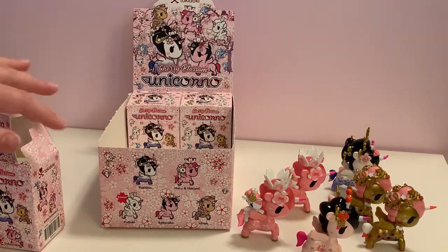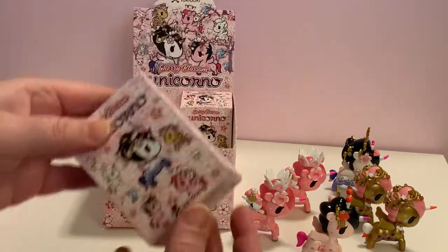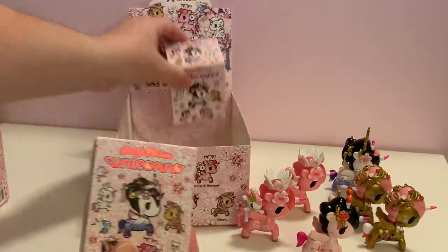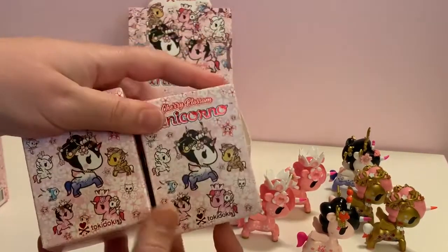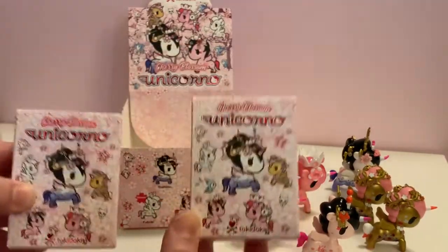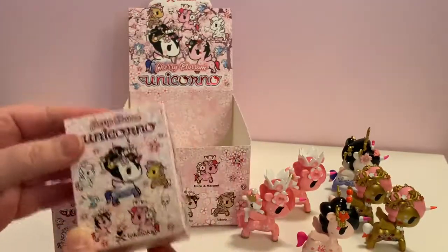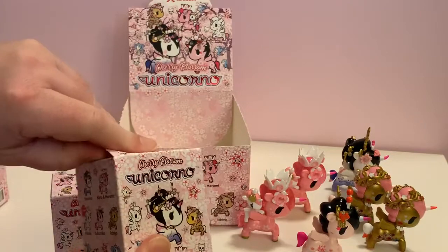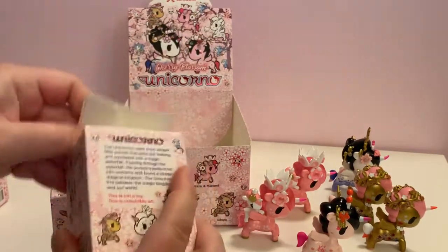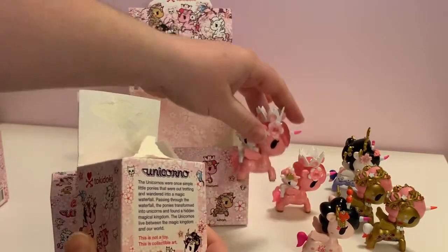So we have two more boxes and we only need one more. Will we get the chase figure with the last two boxes? Leave a comment below letting us know if you think we will get the chase figure. I'm hoping for it, but with Tokidoki, the chase figure is actually a chase figure — they are hard to find. If anything, duplicates of this one would be awesome.